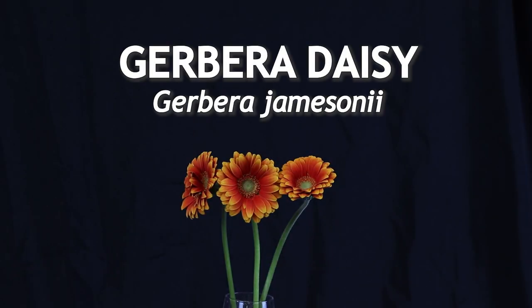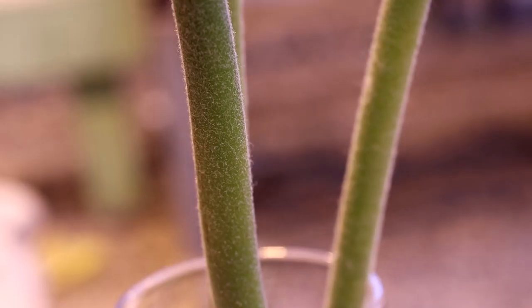This is a Gerbera Daisy, which is a flower from South Africa, and it is available all year round.